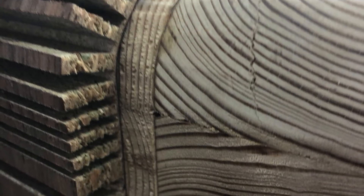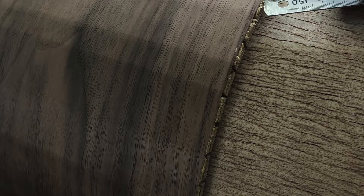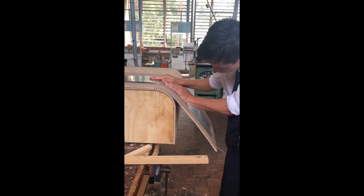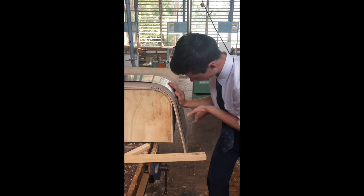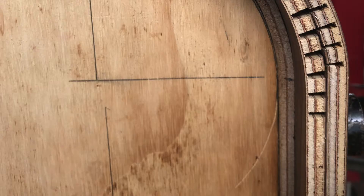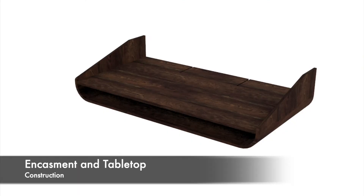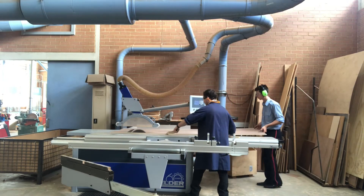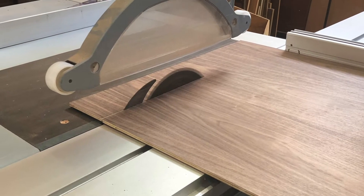There was a lot of trial and error involved in determining the best way to cut the kerfs. The more cuts that are put into the curve the smoother the curve will be, however it causes it to lose strength, meaning I needed to find a balance between strength and smoothness. Cutting the veneered plywood down to size marked the first cut for my actual project, after which I started cutting the kerfs on the table saw.